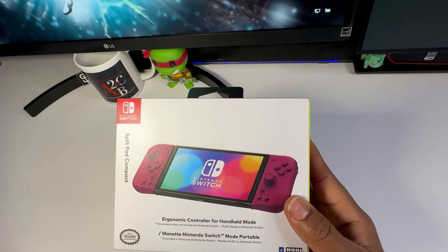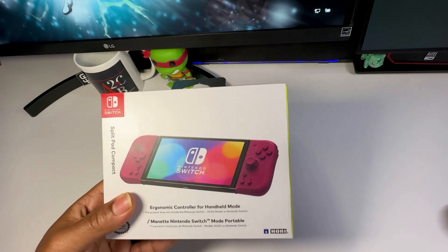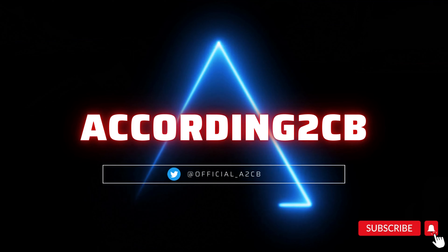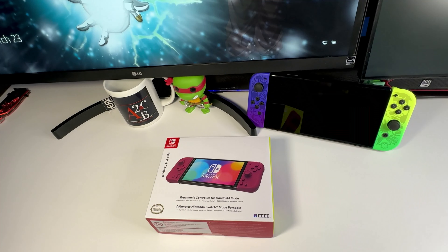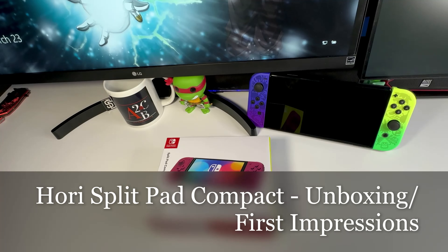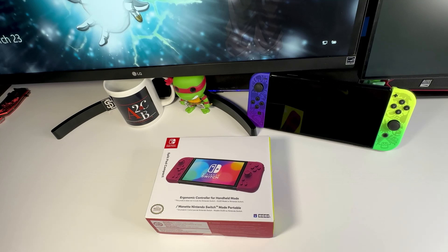Hori Split Pad Compact for Nintendo Switch — let's jump right into this. Hey guys, welcome back to the channel. In today's video we're checking out the Split Pad Compact by Hori. This is a Nintendo Switch joy-con replacement, except it lacks some features like vibration and motion sense controls. It's meant to be used in handheld mode and is supposed to be more ergonomical than the standard joy-cons.